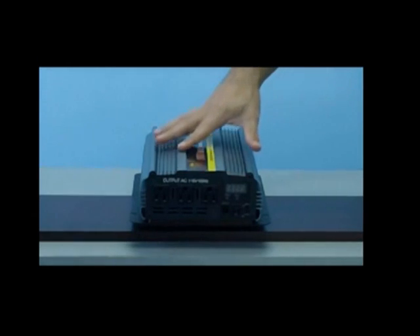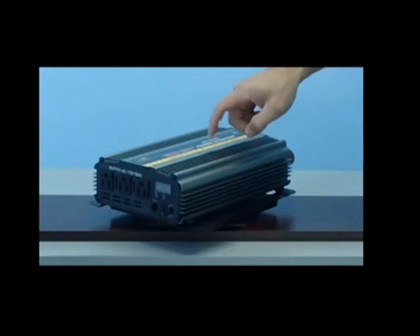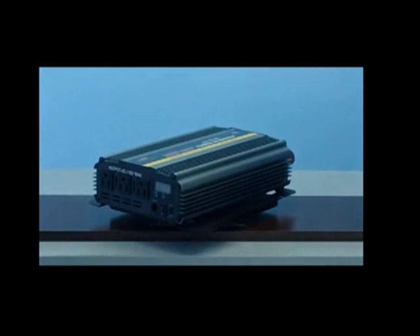Let's now take a look at the exterior casing. The exterior casing is made up of solid aluminum, which is extremely durable. This unit has also been designed with steel shock absorption panels on the interior to hold all the interior components in place.